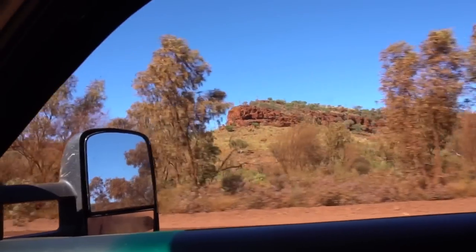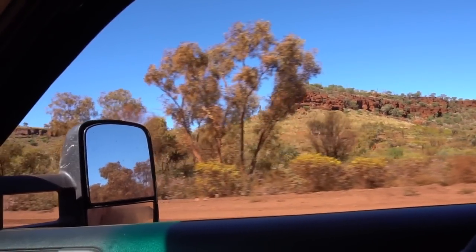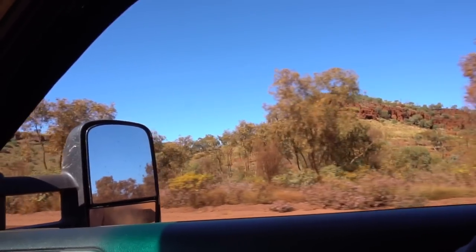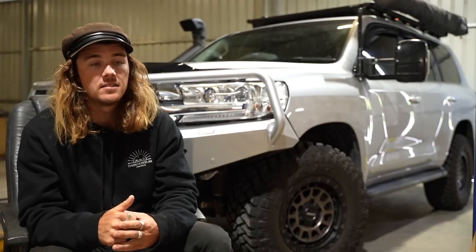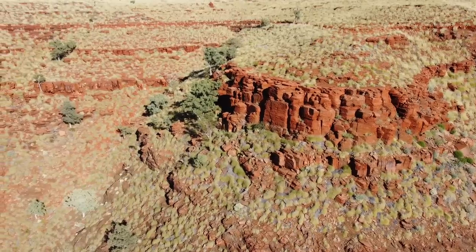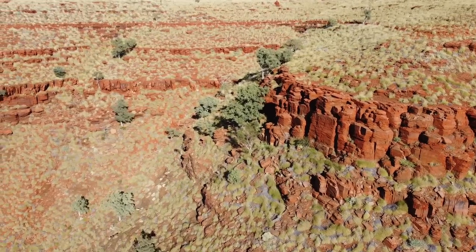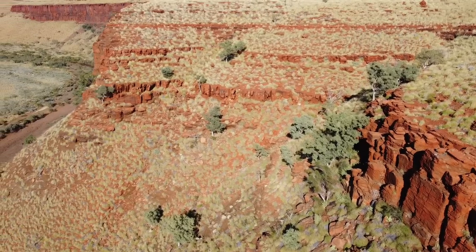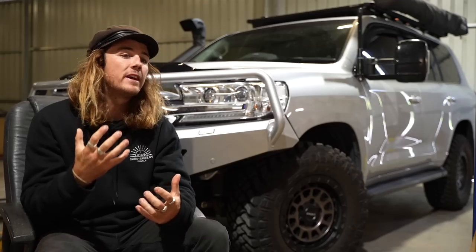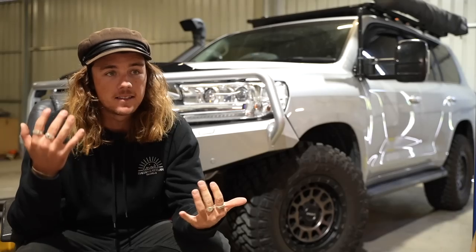Eventually we made it out of Millstream National Park. The next day, we ran into a local who told us that no one had towed that track in years and years — it'd been smashed by wet seasons and a lot of water had moved through and changed it dramatically. With that newfound confidence, we decided to tackle one of Australia's toughest roads — the Gibb River Road.